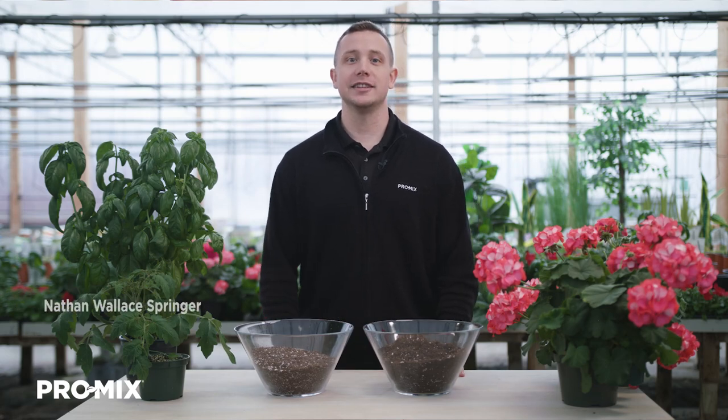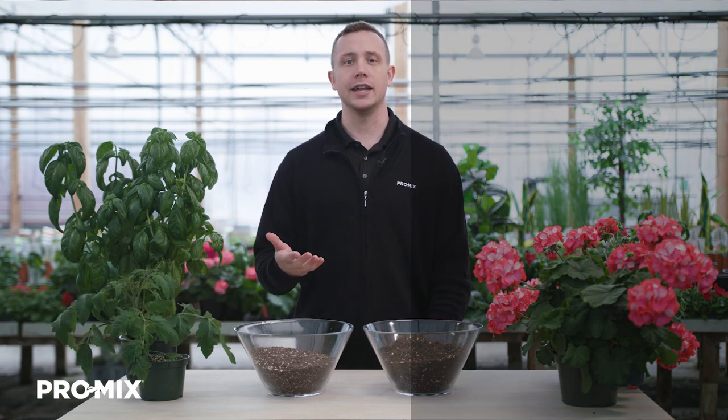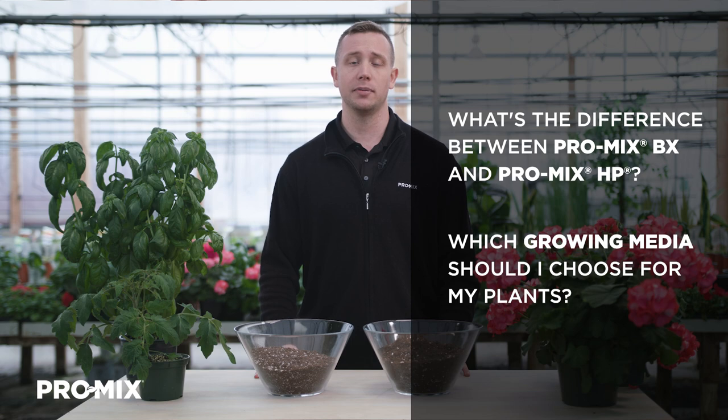Hi, my name is Nathan Wallace Springer, and I'm a horticulture specialist here at Premier Tech. One of the questions I often get is: what's the difference between Promix BX and Promix HP, as well as which of these growing media options should I use to grow my plants in?